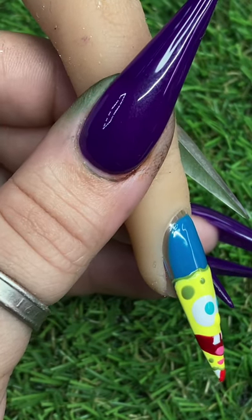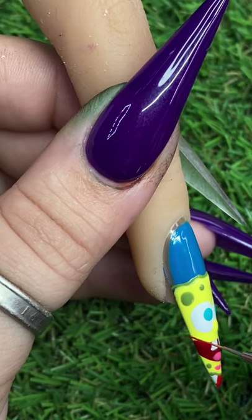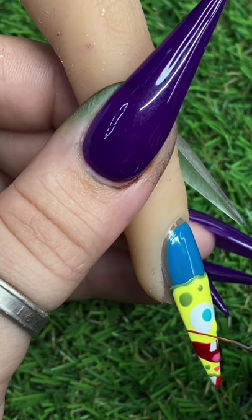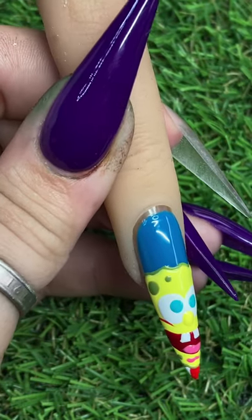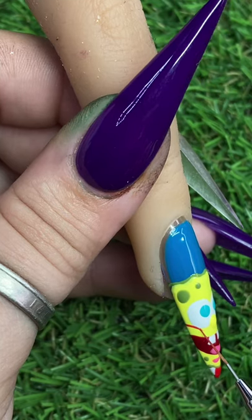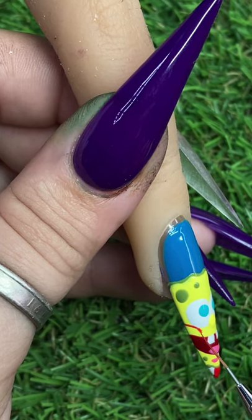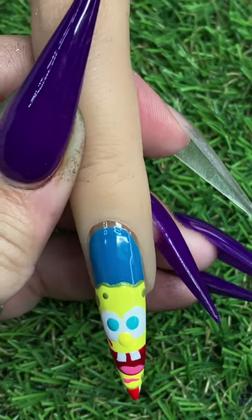I do leave pretty much everything but the curing in, just so you guys can work through and see exactly what I'm doing and how I'm moving my brush. I don't like to cut out a lot of stuff so you can get the best visual possible. Feel free to skip around and just get the parts you need.